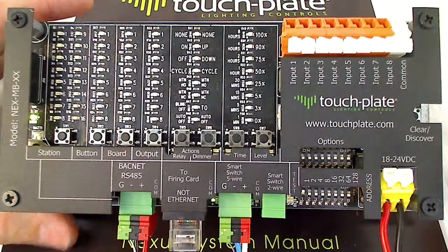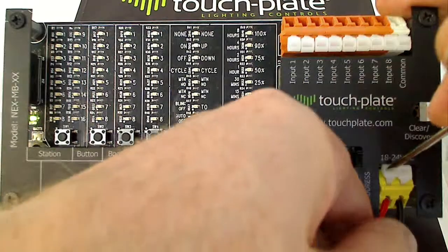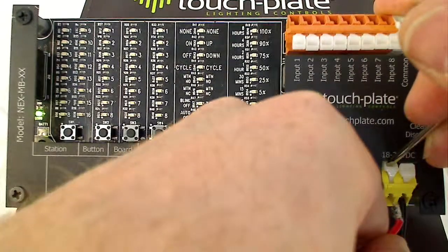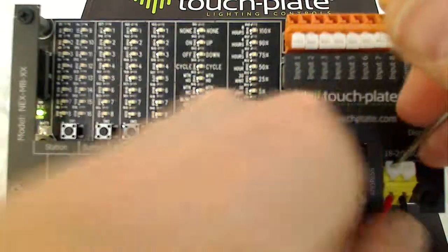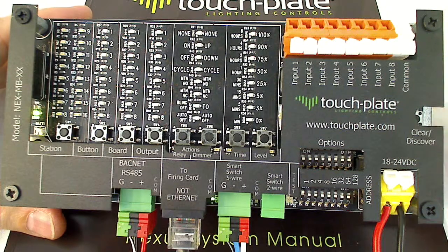To complete the process, you'll want to power cycle the unit. We'll pull off power and back on. On power-up, the Nexus controller rebuilds the BACnet object database. So if you've added or removed any objects, on power-up it will go out and build the object database for all the binary inputs, binary outputs, analog value objects, and so on.